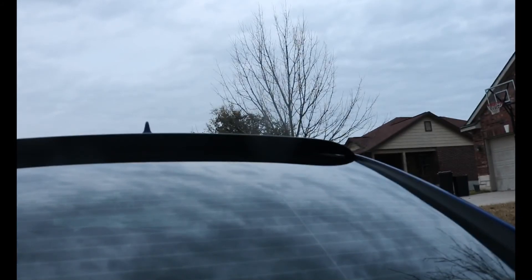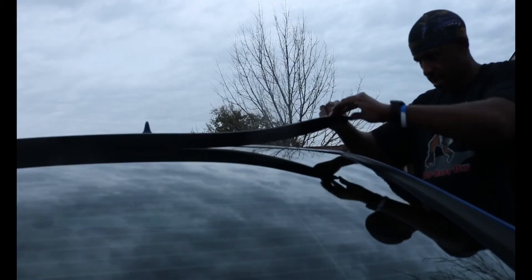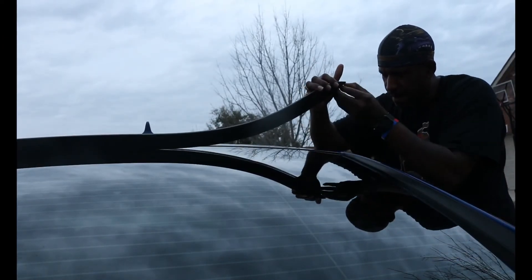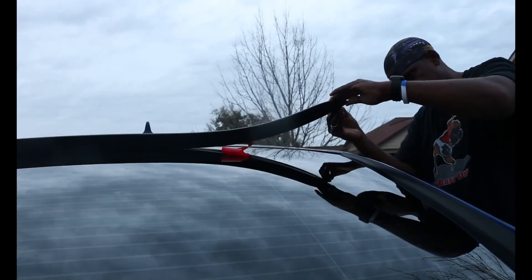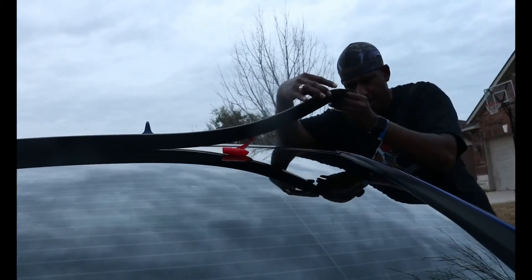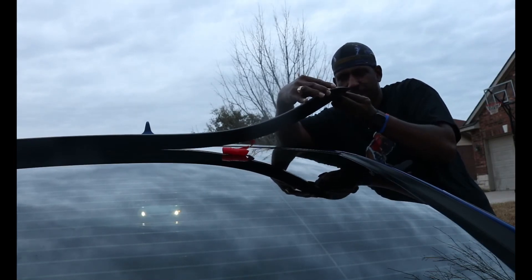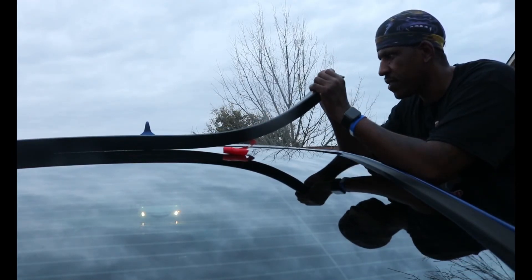I'm going to take the tape off this side — just take it off. Bruh, this is really on here. Plus I just had it in the heat. Oh my god, this thing is trolling me — it's really stuck on there.